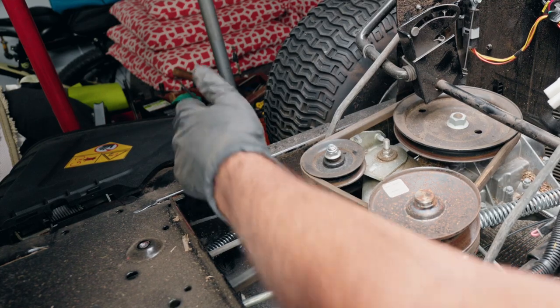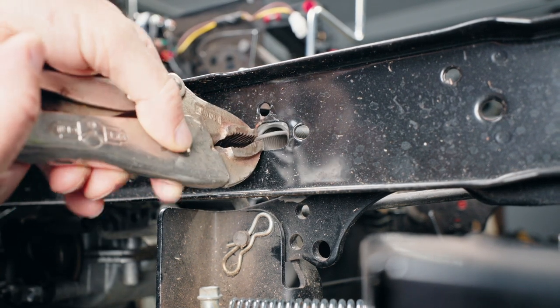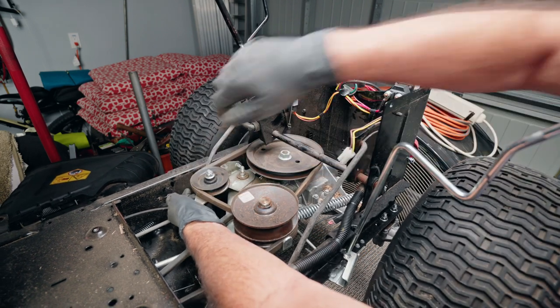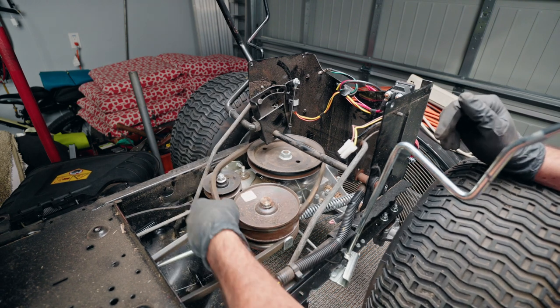You can access this from the other side with a pair of vice grips — just clip the vice grips on there and pull. I'm going to do it from this side because it's easier. Just like that. Now the tension off our idler is relieved right here, so this belt will come loose.